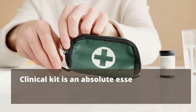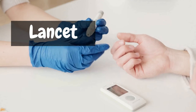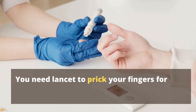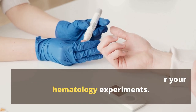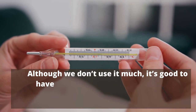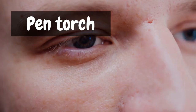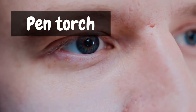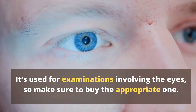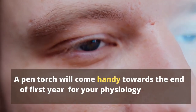A clinical kit is an absolute essential for your physiology practicals. It contains a lancet — which you need to prick your fingers for hematology experiments — a thermometer, and a pen torch. It's good to have a mercury thermometer as you sometimes need it for physiology practicals. The pen torch is used for examinations involving the eyes and will come in handy towards the end of first year.